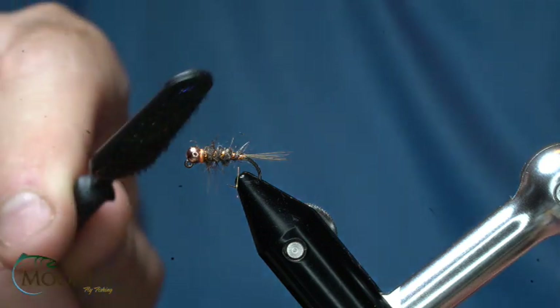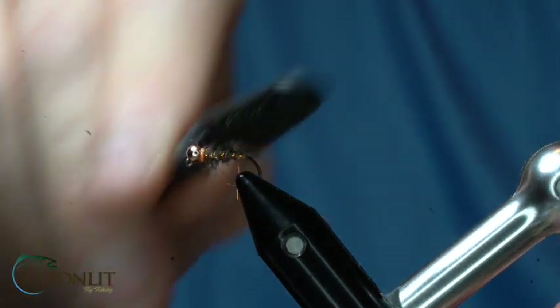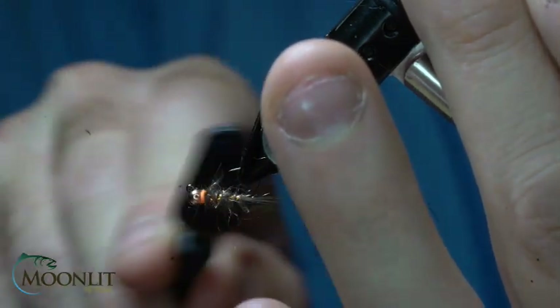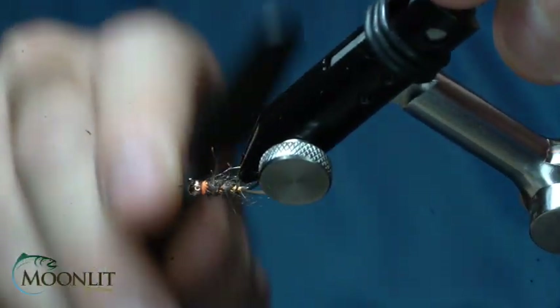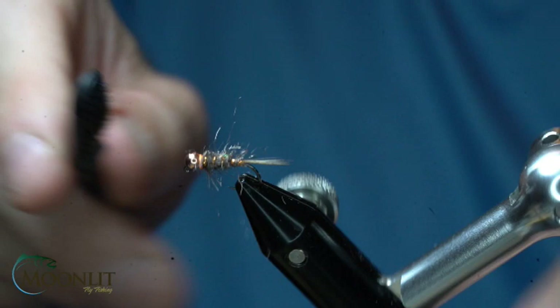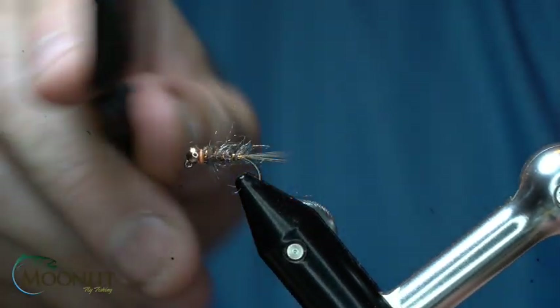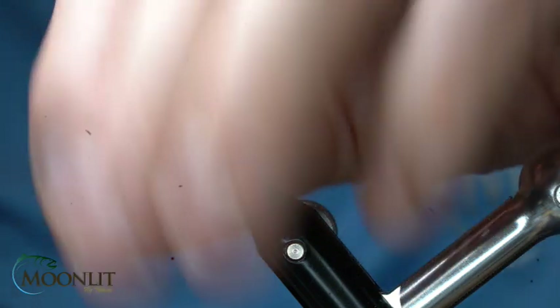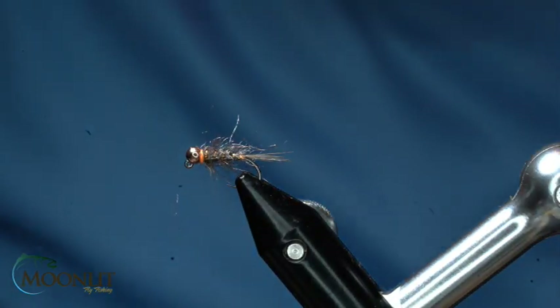I'm going to take my dubbing brush, and I just want to brush this out so that I've got those fibers nice and buggy. I mean this is a simple pattern — think of it just like we mentioned, as a Frenchie meets a Hare's ear.